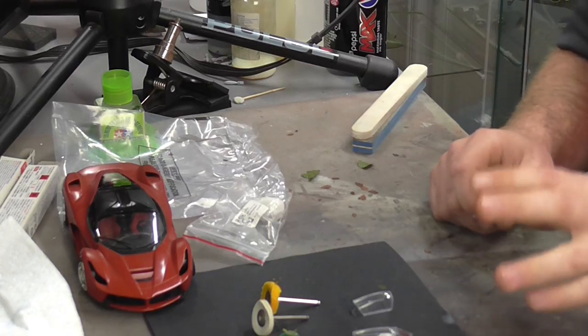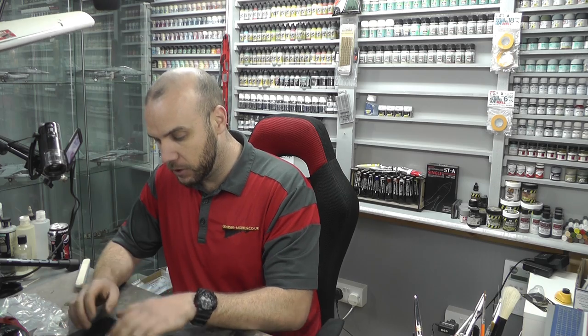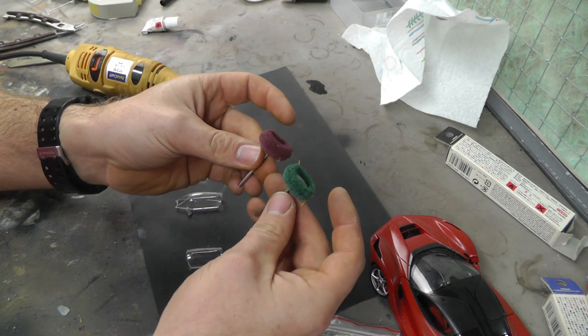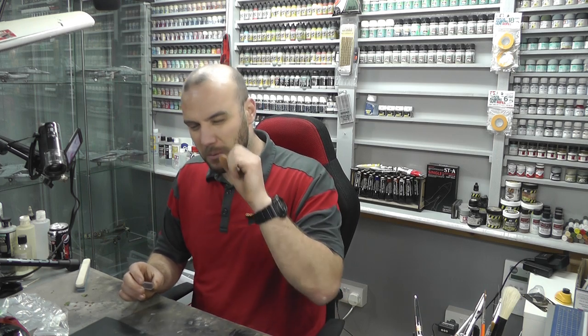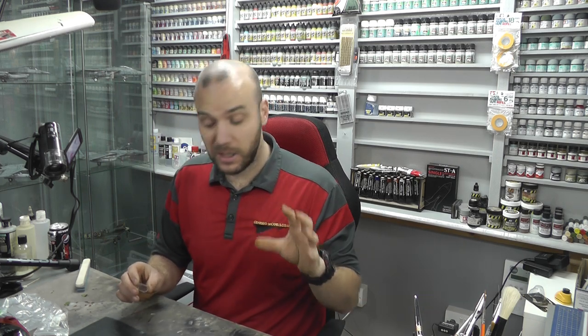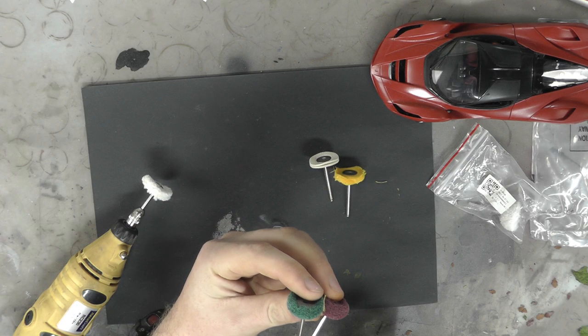Basically, you do get a few that are kind of a little bit useless in this kit. These ones here are just too coarse. The problem is these canopies are very, very delicate — scuffs, scratches, or anything like that just ruins canopies. So these ones are definitely a no-no.